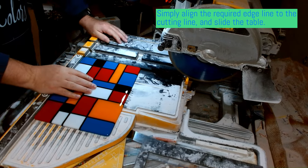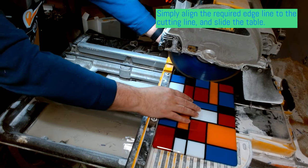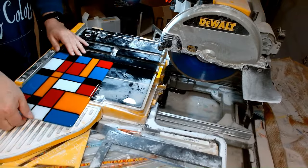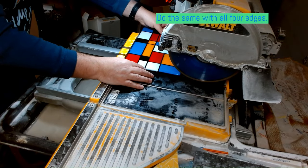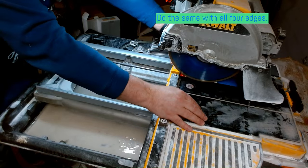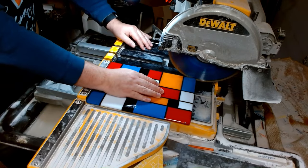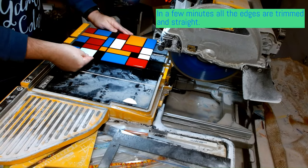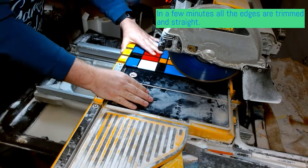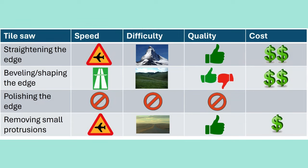To align your glass piece properly, use the raised edge of the sliding table — it's perpendicular to the blade, so you can easily trim the edges at right angles. Make all measurements and place the glass piece in the right position prior to switching the saw on. The resultant quality of the edge depends on the blade. It's always a trade-off between cut quality and speed — faster speeds cause more chipping. Investigate market offerings before buying a blade, and do not forget to dress the blade periodically to reduce chipping. A wet tile saw is great for straightening edges but is not applicable for polishing.